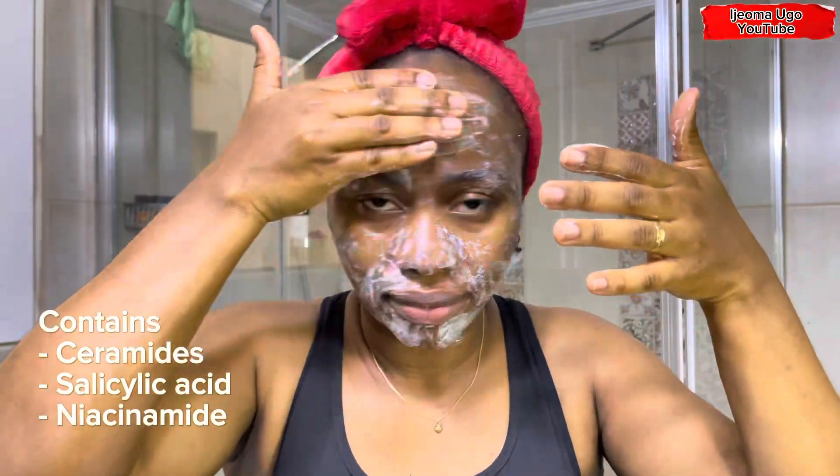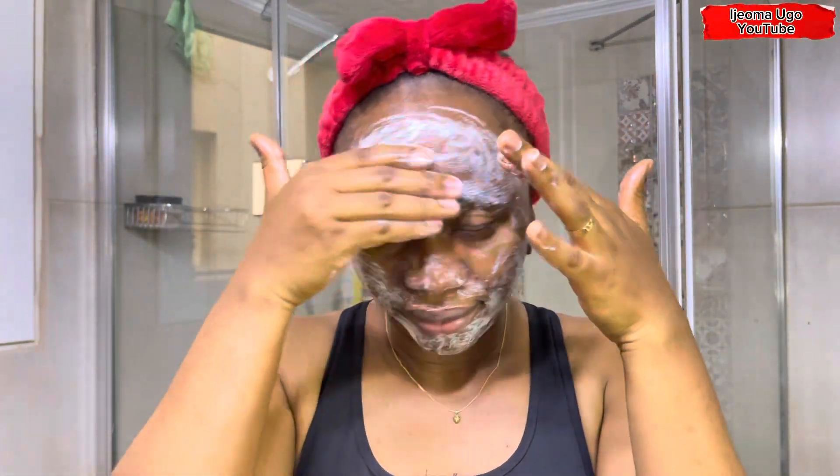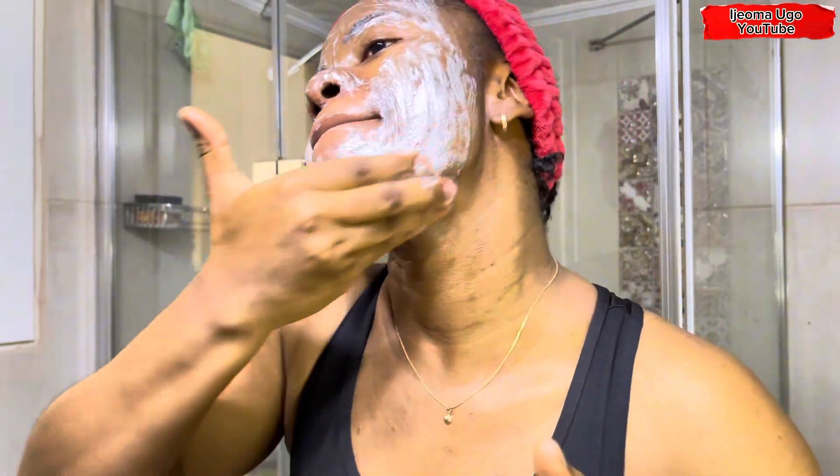Because it contains ceramide, salicylic acid, and niacinamide, I love this product so much — these are vital ingredients for acne-prone skin. I'm going to use it to wash my face for about 60 seconds, massaging it all over, and after that I'm going to rinse it off. It's been one minute and I'm rinsing this off now. My face is totally clean.